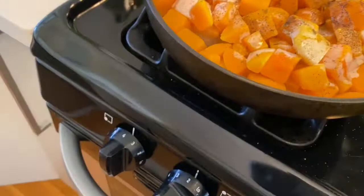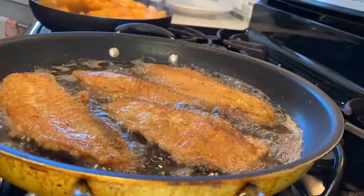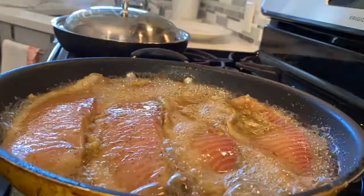The butternut squash is starting to defrost and come together and cook. You see how golden the fish is? Amazing. I love it. This is an amazing meal to make for your family, for everybody to get together and enjoy.